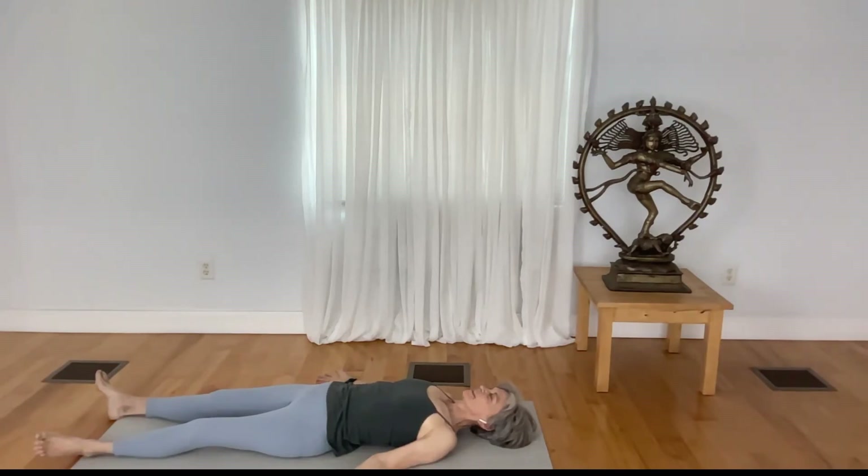Breathe in deep and out long. Breathe in deep and out long. Breathe in deep and out long.